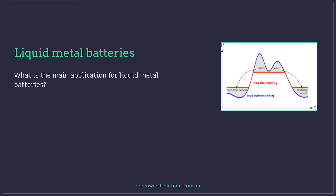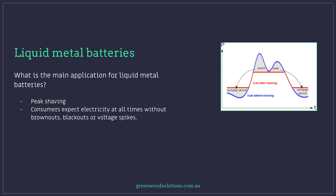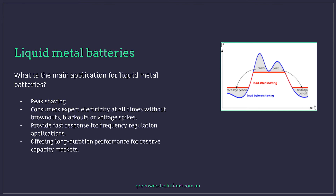What is the main application for liquid metal batteries? Effectively, peak shaving. Consumers expect electricity at all times without brownouts, blackouts, or voltage spikes. They also provide fast response for frequency regulation applications, offering long duration performance for reserve capacity markets.